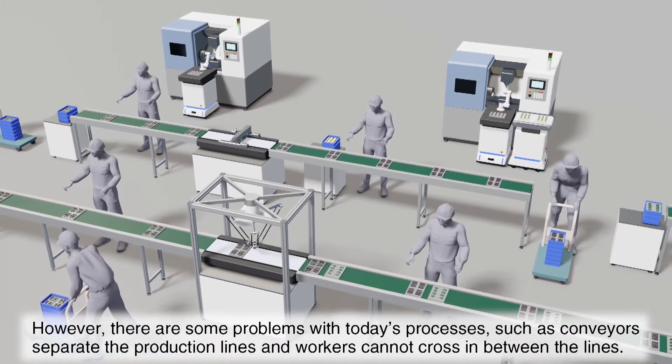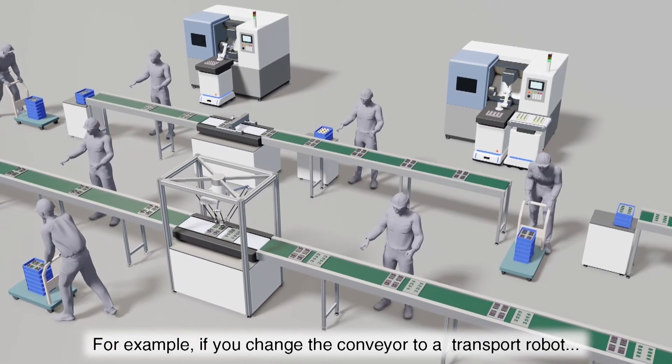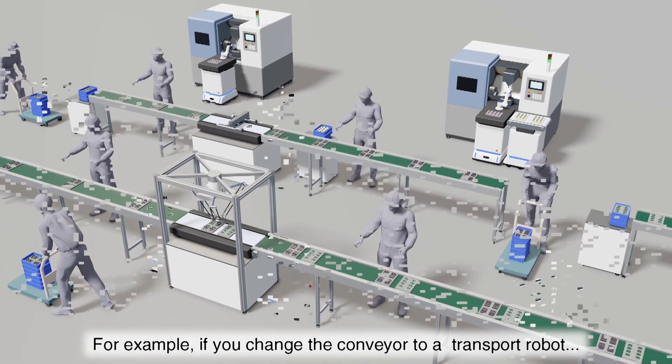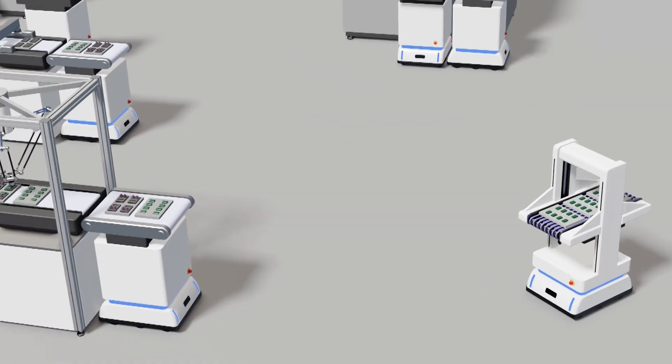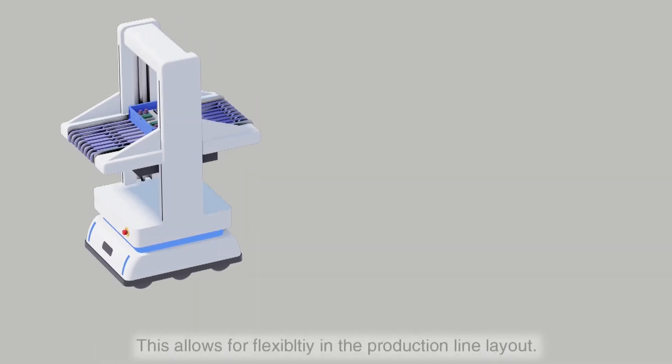However, there are some problems with today's processes, such as conveyors that separate the production lines and workers cannot cross in between the lines. For example, if you change the conveyor to a transport robot, the need for an AC power line is not there and the flexibility and range will expand for transporting products. This allows for the flexibility in the production line layout.